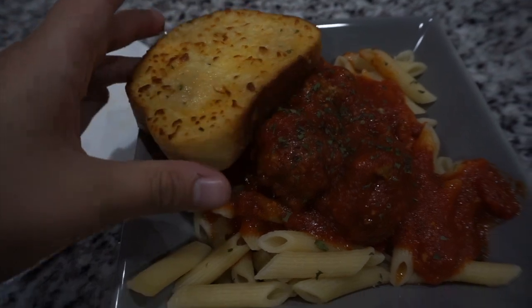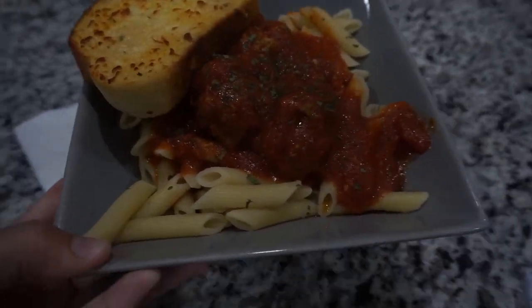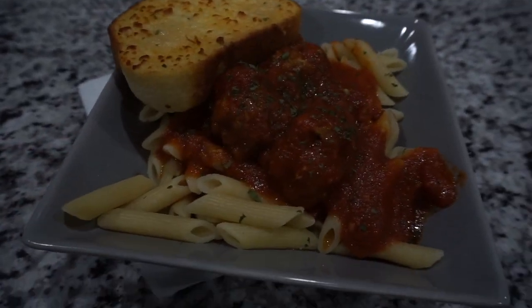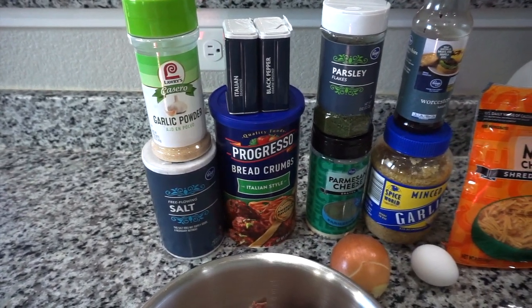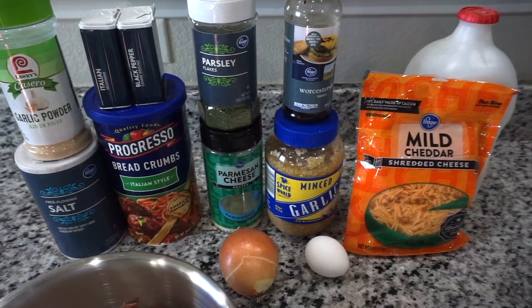Hey guys, welcome back to my channel. So today I wanted to show you how I make these really juicy cheddar meatballs. Normally I use mozzarella but the cheddar came out so good. I'll show you guys this recipe.